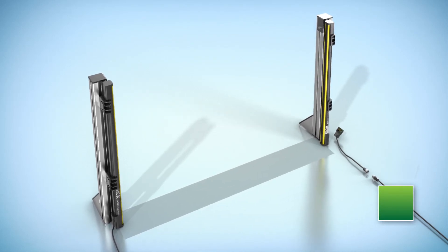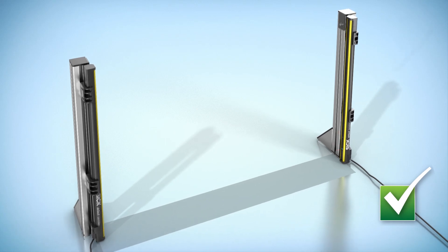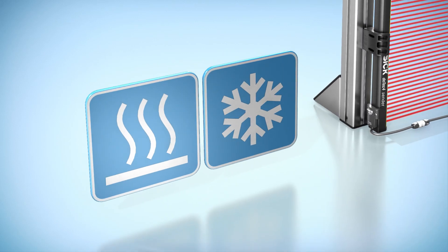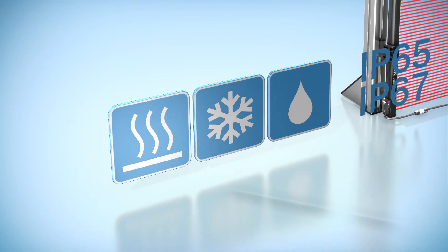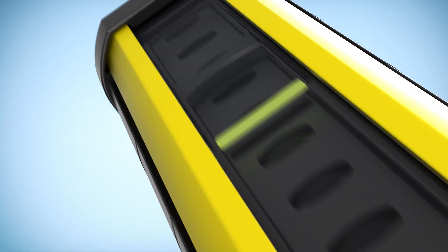Plug and play for commissioning and maintenance. The DTEK 4 Prime is configured automatically once it has been switched on. Resistant to heat, cold and spray between minus 30 degrees Celsius and plus 55 degrees Celsius.